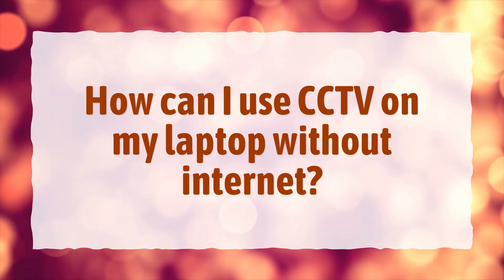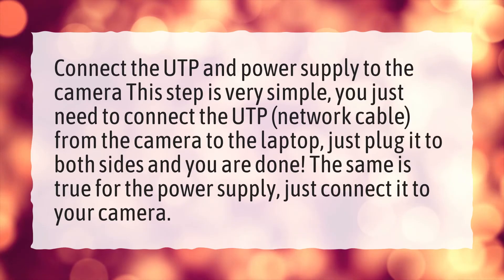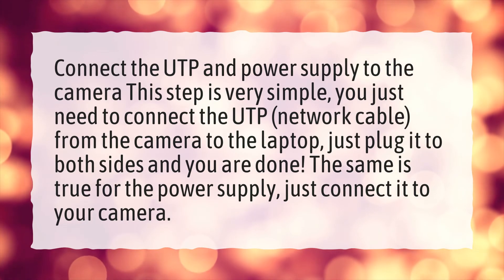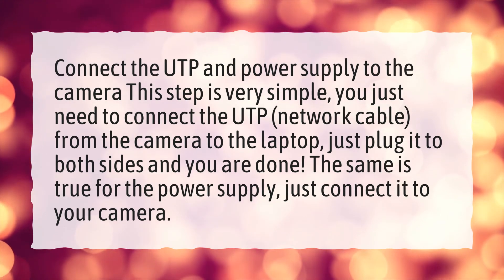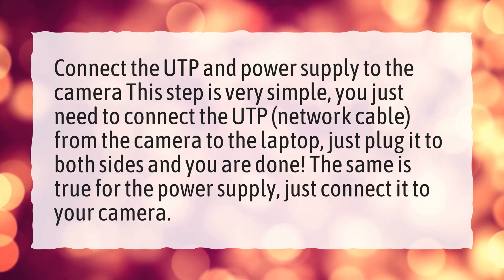How can I use CCTV on my laptop without internet? Connect the UTP and power supply to the camera. This step is very simple — you just need to connect the UTP network cable from the camera to the laptop. Just plug it to both sides and you are done. The same is true for the power supply — just connect it to your camera.